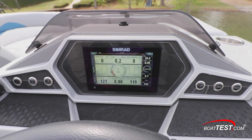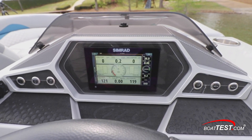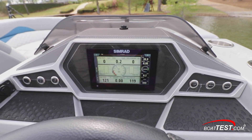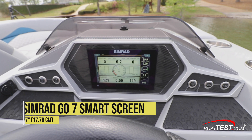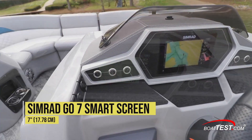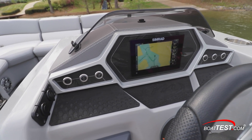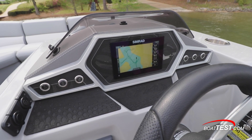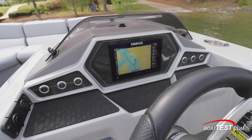At the helm we find a sleek design made especially for the instruments. Manitou offers the 23 Encore with conventional gauges or, as our test boat was equipped, with the Simrad Go7 smart screen — a 7-inch multifunction display that provides engine and GPS chart plotter information. All engine diagnostics are displayed here along with the standard i-trim and winterization features that come standard with all Evinrude engines.